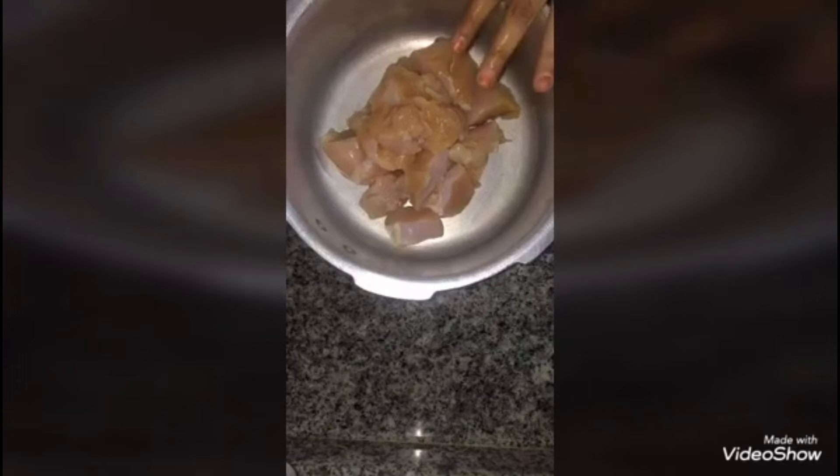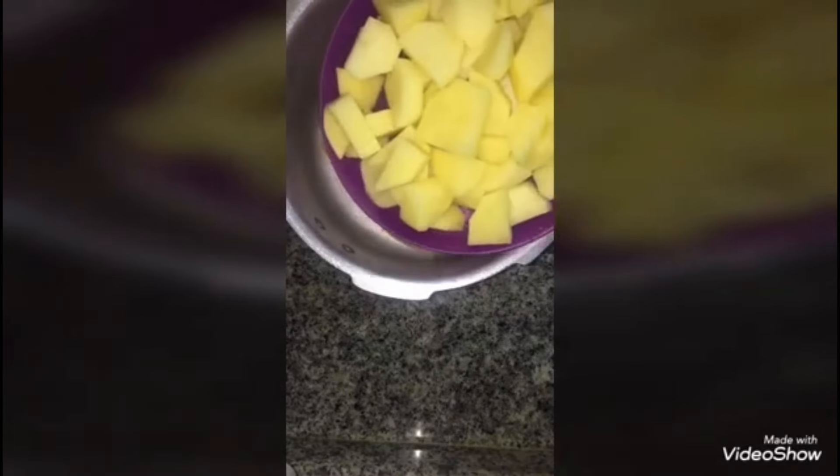For that I have made 1.5 kg boneless chicken and cut it into pieces. I will add 1.5 kg of diced potatoes, 1.5 tsp of red chili powder, 1.5 tsp of garam masala powder, 1.5 tsp of black pepper powder, and salt to taste. This is lemon salt.